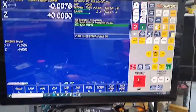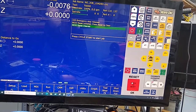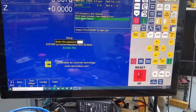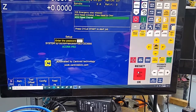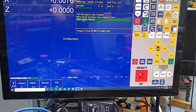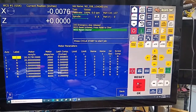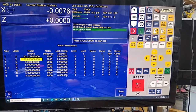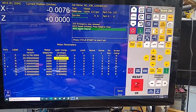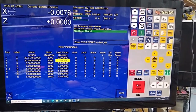You can do this one of two ways. I tend to like doing it within CNC12 using the wizard. So we go Setup, Config 137, Enter, F2 Machine, F2 Motor. I've already done this — I purposely set this to 20 so we'll be off. Make sure your lash comp is off, set it to zero.